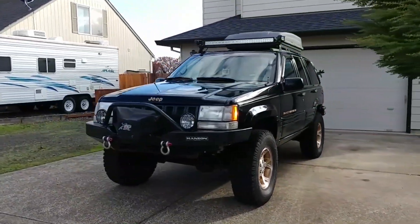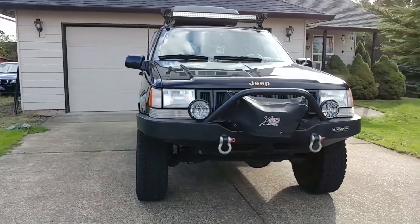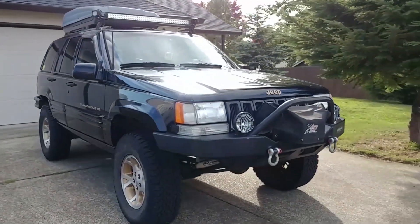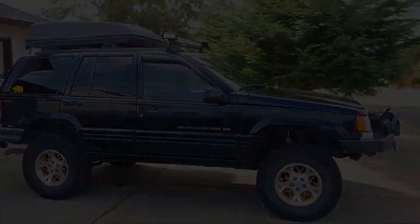Hey everyone, welcome back to Endless Money Pits. This is my 1998 Jeep Grand Cherokee, and today I'll be showing you how to replace the fluid in the rear differential. The procedure shown in this video is fairly common and will apply to many other popular vehicles.